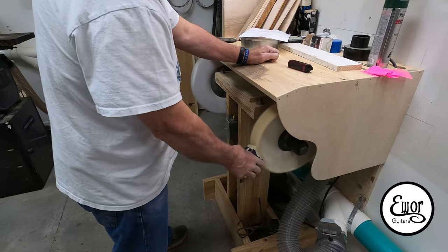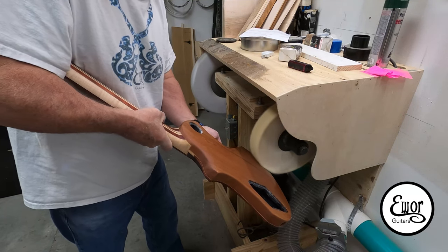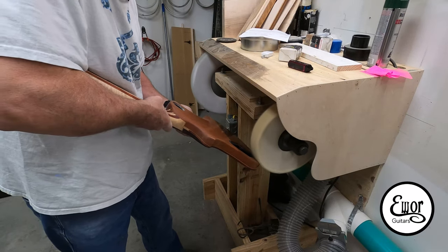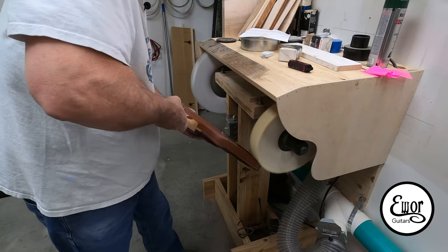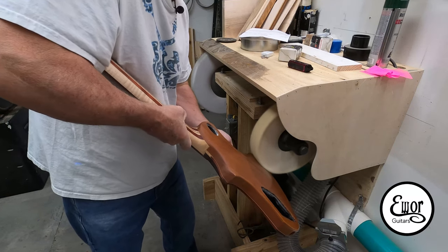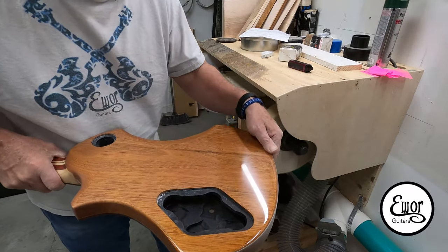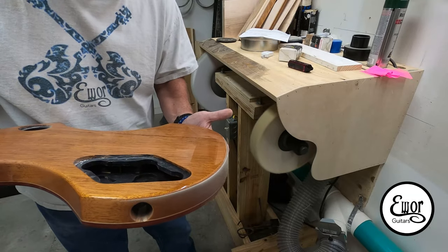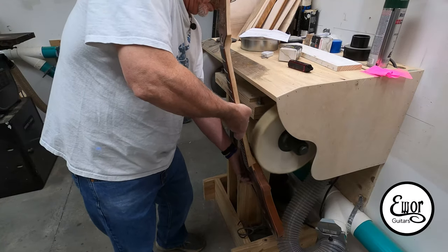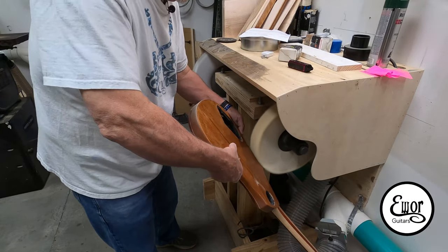That's a Menzerna buffing compound, number 4 — I think it's their very fine grit — and I'm using it on a 12-inch flannel wheel. Next time I'm going to buy a 16-inch; they're just better and get you further away from the buffing machine. I'm being very careful, keeping even pressure, not too much pressure because you could burn through the finish really easily. I'm trying to stay away from sharp edges where that wheel will cut the finish off quickly, just going back and forth. I have this at double or triple normal speed on the playback, so I'm actually moving pretty slowly.